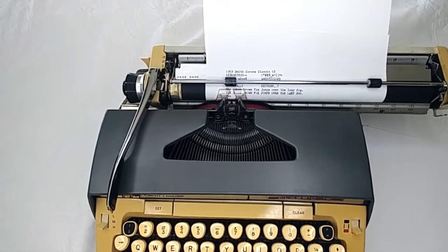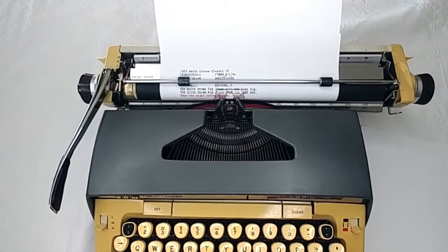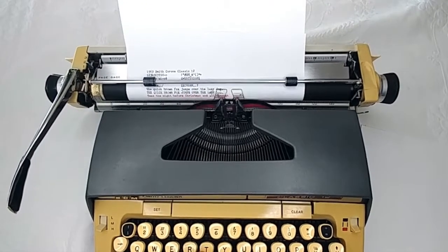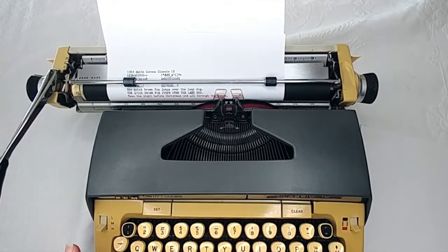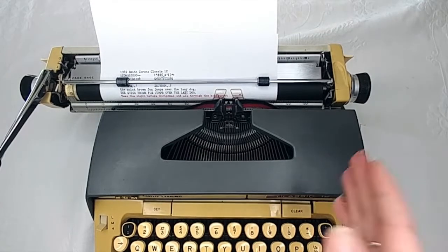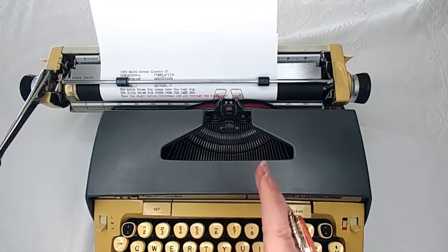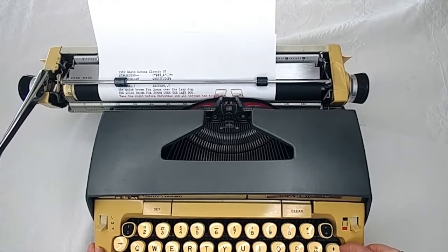Let's try the red ribbon. There's that margin — I'm going to keep going so I can show you what to do. Now you'll see it's completely stopped because I'm at the very end of my margin. The bell tells you, 'Hey, you only have a few characters left,' and if you keep going, this is what's going to happen. So now if you hit margin release, you can continue past the margin.